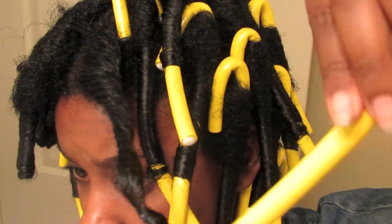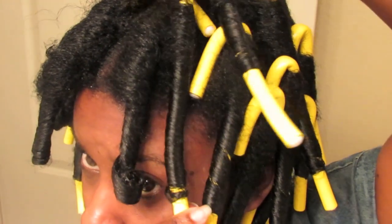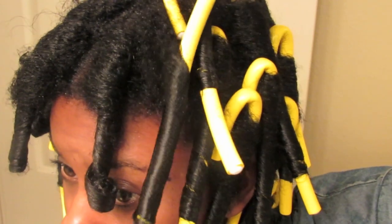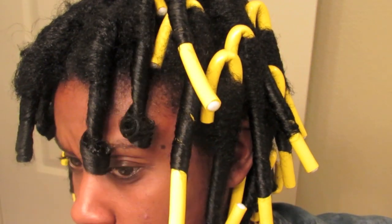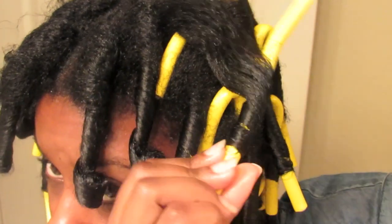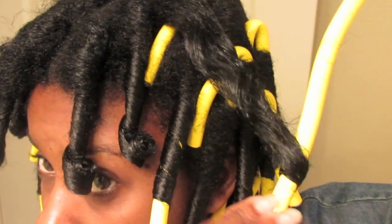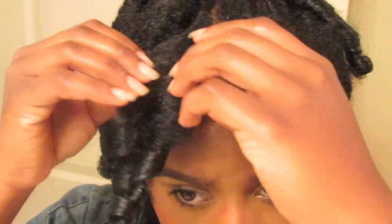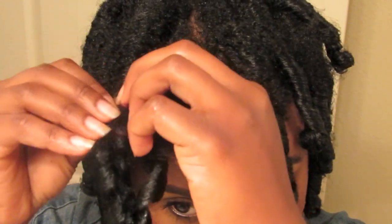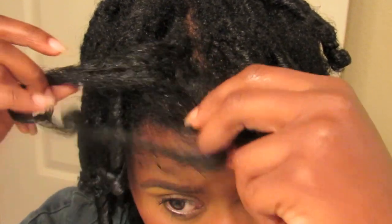I slept with the flexi rods overnight, and now as you can see, I'm taking them down the next morning just by twisting the hair in the same direction that I rolled the hair in. Then I gently separated the curls, trying not to create too much frizz by wrapping them around my finger to conform to that same curl pattern.